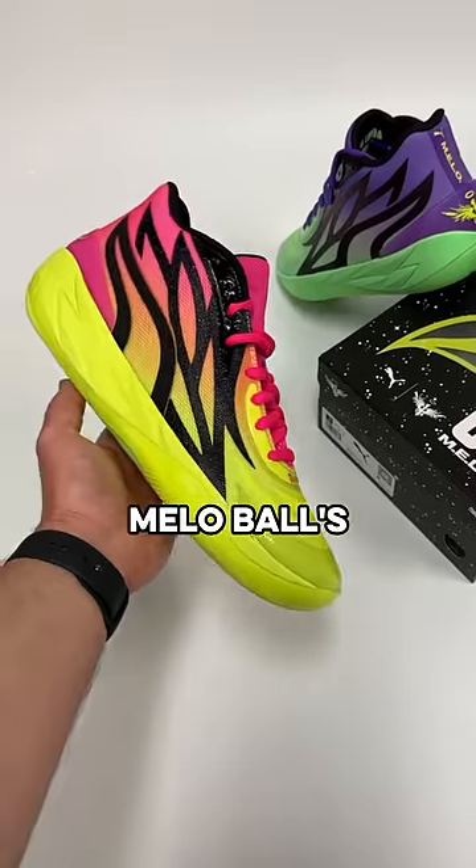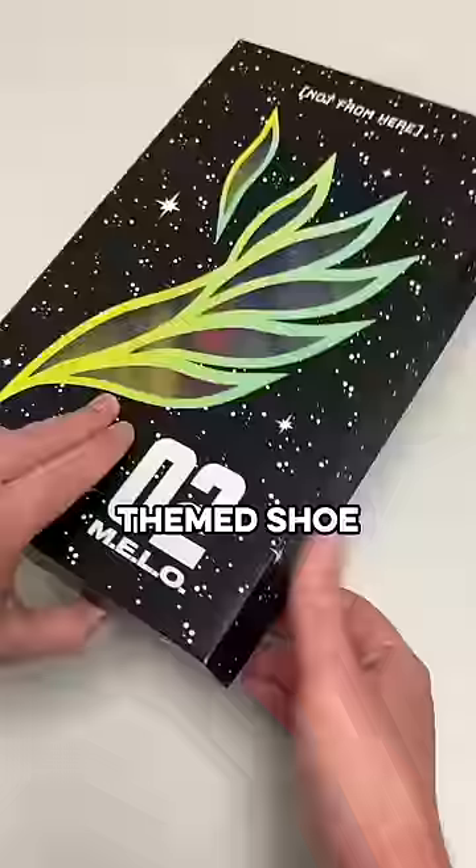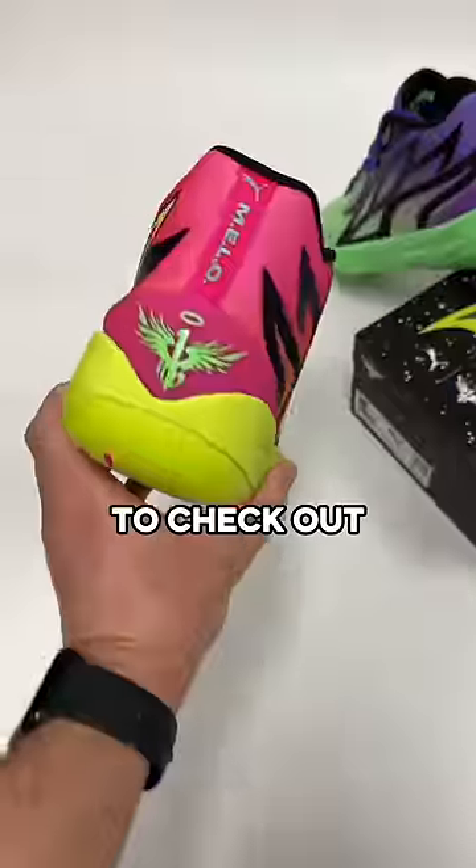Another Rick and Morty Mello? This is Mello Ball's newest Rick and Morty themed shoe that just dropped, and after having the first pair, I needed to check out this new pair.